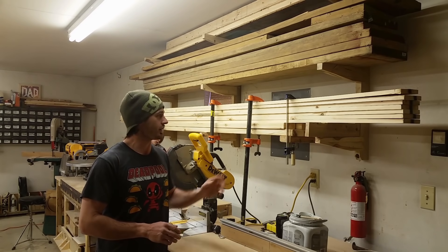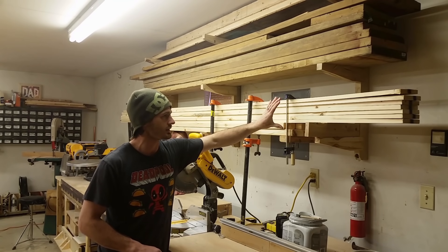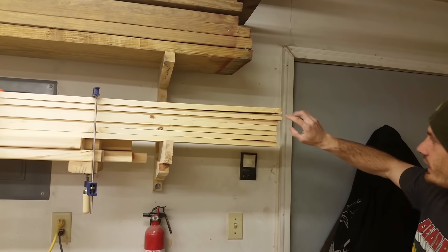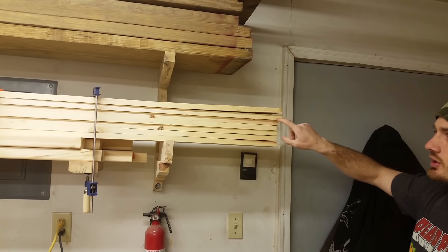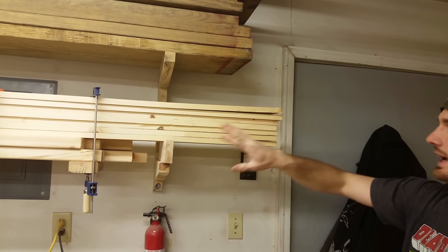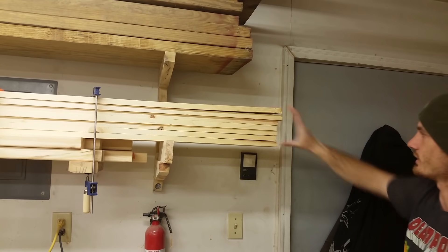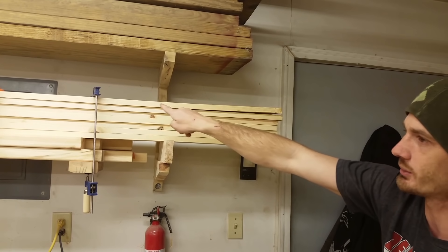The first thing I do whenever I get new lumber into the shop is I bring it in and clamp it all down so that it stays flat. You'll notice even this board here - since I didn't clamp these down - it still ended up warping. The middle of the board dried flat but this one warped up on me, so I'm going to have to worry about that when I make these cuts.